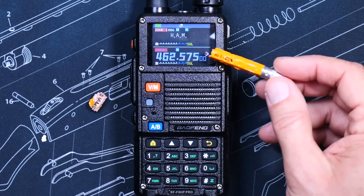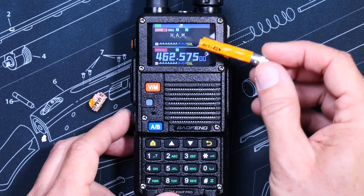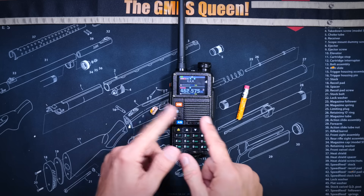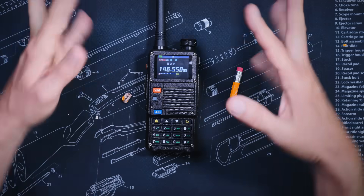As you may have noticed, like most radios of this ilk, the radio is able to receive and listen to two frequencies at the same time. However, if you are easily confused, like I am, you can disable that annoying feature.